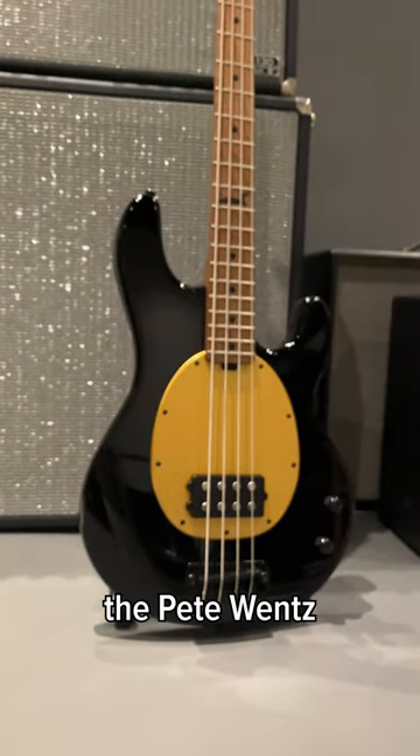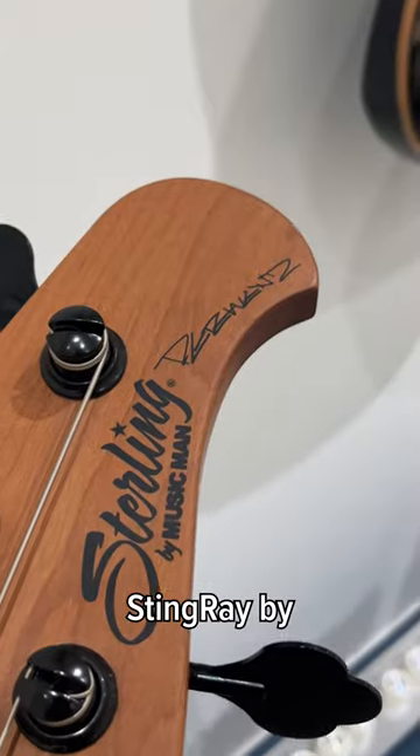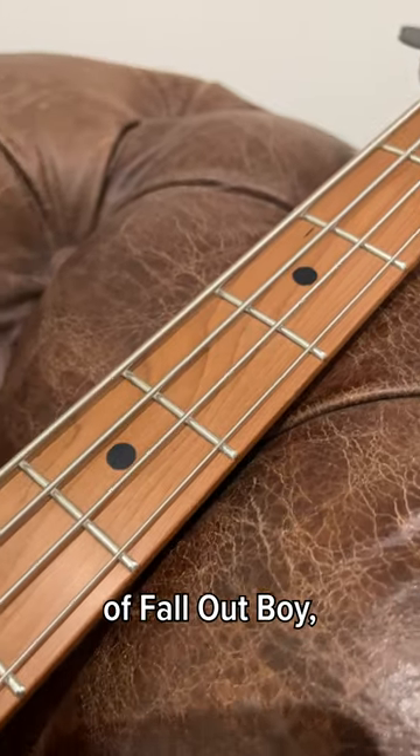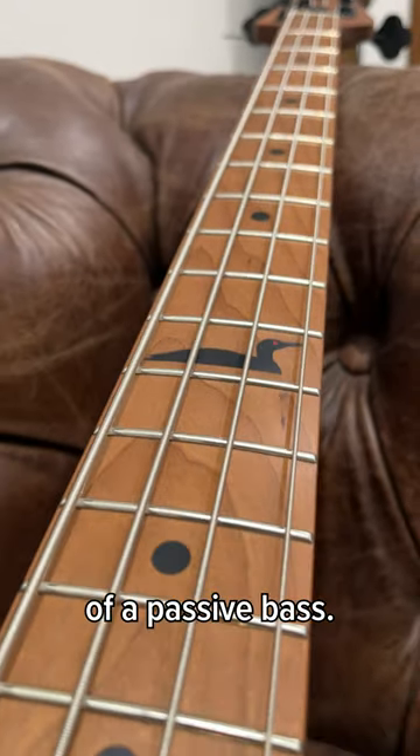It's the bass that needs no introduction — the Pete Wentz Artist Series Stingray by Sterling by Music Man. This bass is perfect for the pop-punk stylings of Fall Out Boy, or for anyone who prefers the simplicity of a passive bass.